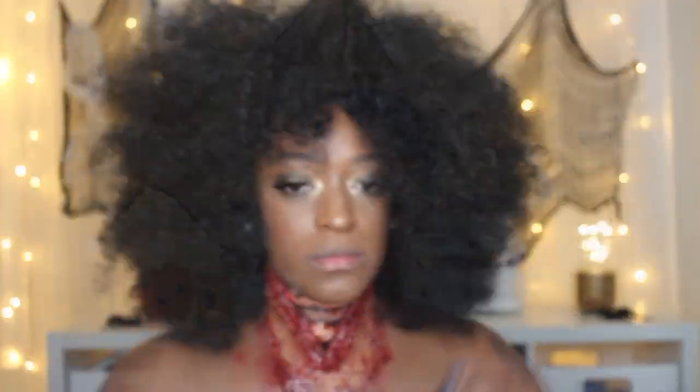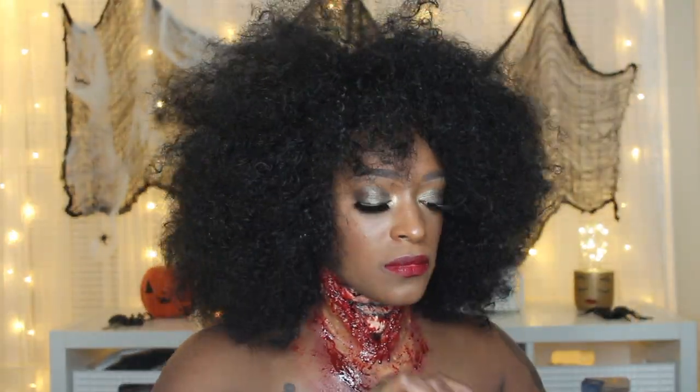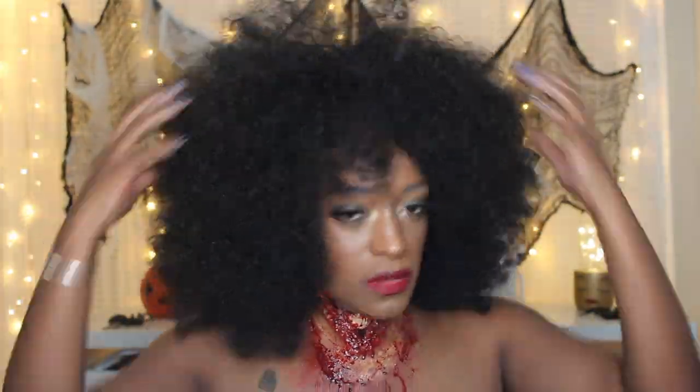I will see you guys in my next one. I'll have another Halloween look next week, and I also have a makeup tutorial on this actual eyeshadow look that I did, and hopefully that will be out next week as well. Thank you so much for stopping in and checking out my channel — see you guys next time, bye!